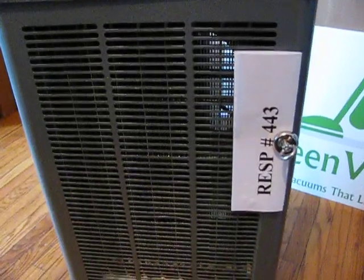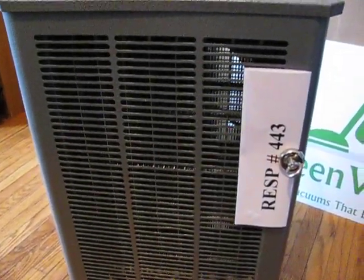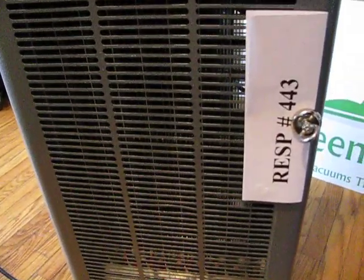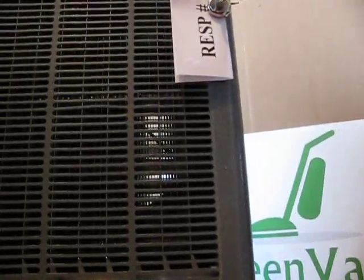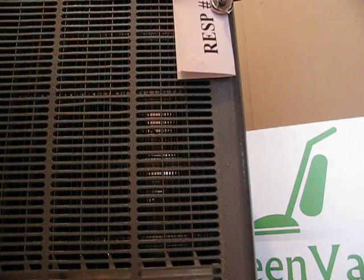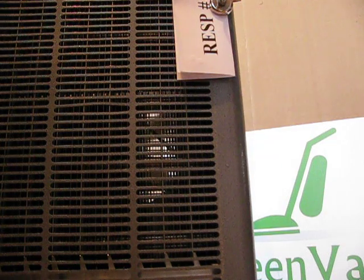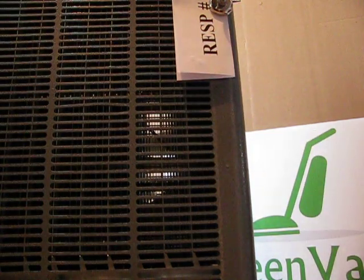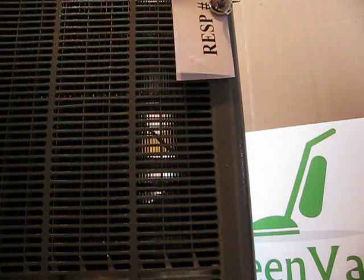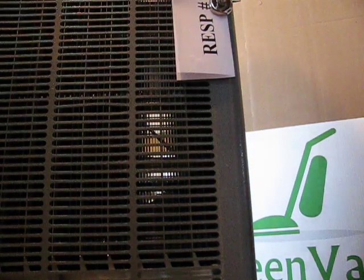This machine has been running now for about an hour on a freshly washed cell. We're going to turn it off and unplug it, and give that cell a minute so we don't get a spark or a shock.